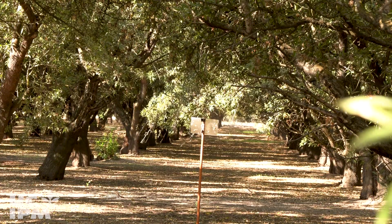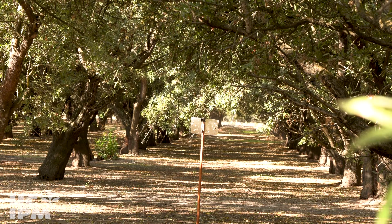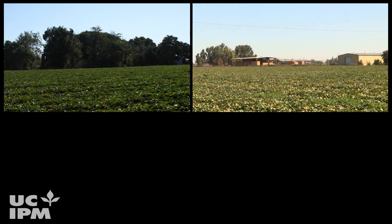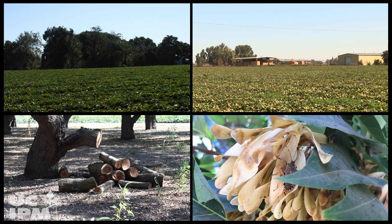Place traps in the orchard border row facing potential overwintering shelters like wooded or riparian areas, homes, barns, wood piles, or early season preferred hosts like tree of heaven, catalpa, or open fields.